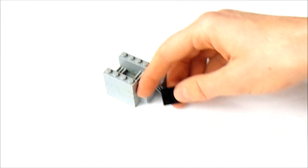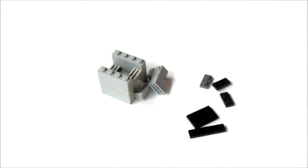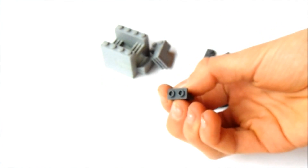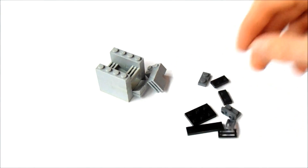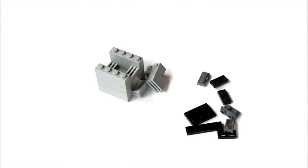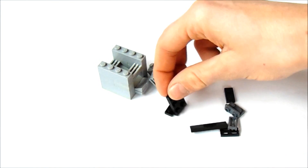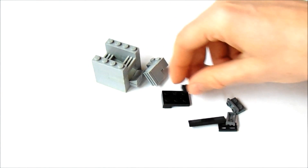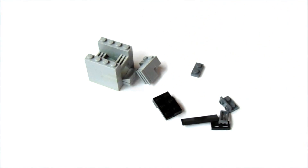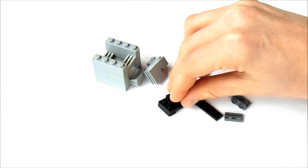Now, let's get a 2x3, a 1x4, three 1x2s, one of these 1x2s with the studs on the front, and two 1x2 grilles. First, put a 1x2 underneath the front of this 2x3, like this. And one on the corner here, like this. And a grille right next to it, like this.